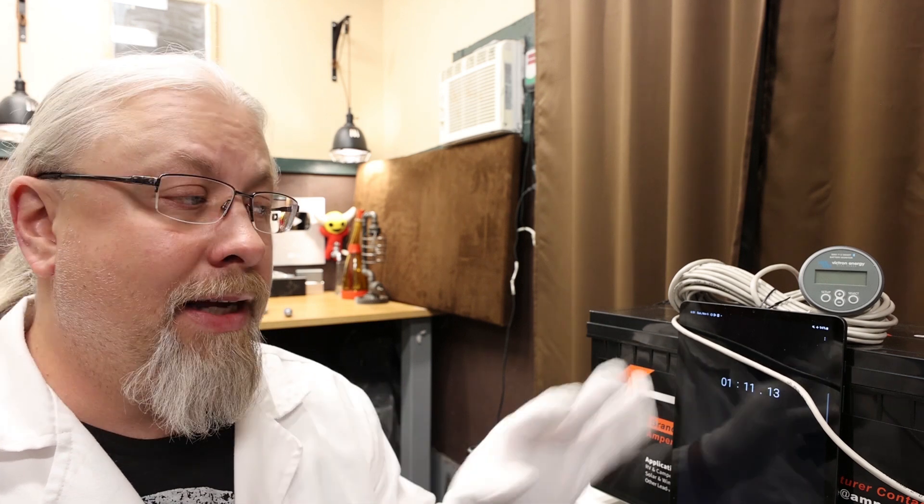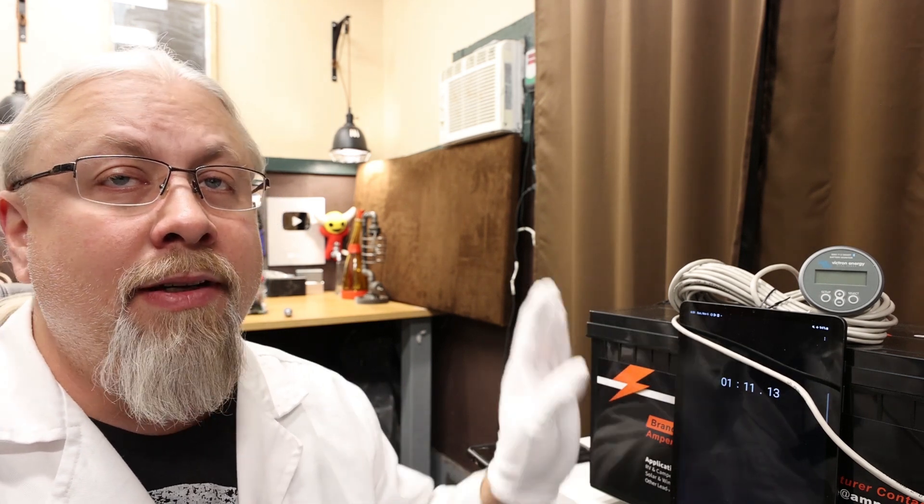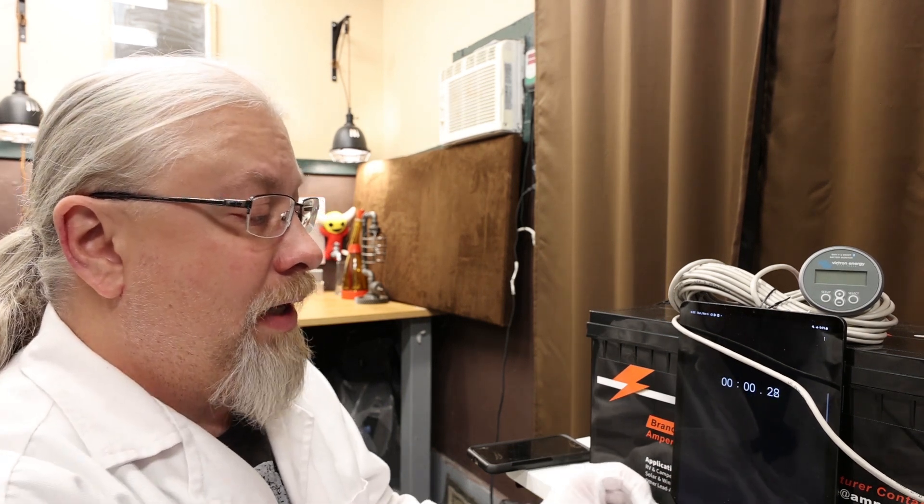Since the battery completely shut down, that means we went into thermal overload. The battery got too hot, so it completely cut off the BMS and now you have to wait for the battery to cool down before it'll come back on. The temperature in here is about 66°F, right around room temperature. Hopefully it won't take more than 15 minutes or so.